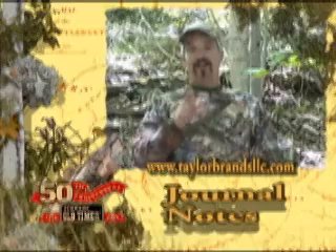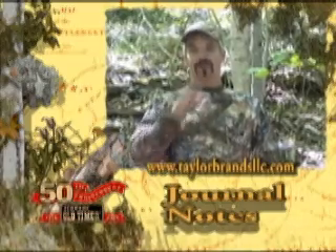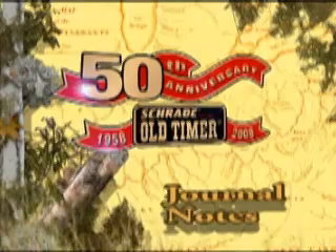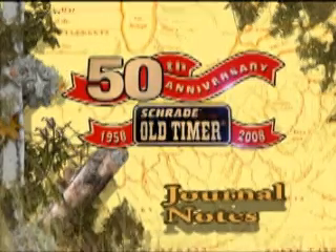So the next time you're in your local sporting goods store, look for the knife hatchet combo from old-timer. This segment has been brought to you by old-timer, America's favorite knife brand for the past 50 years.